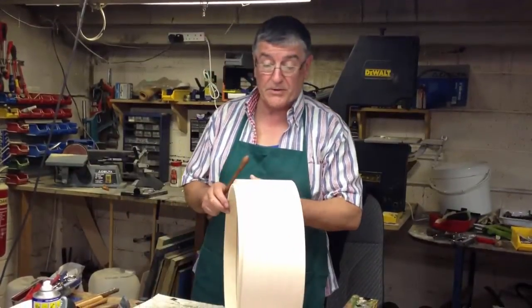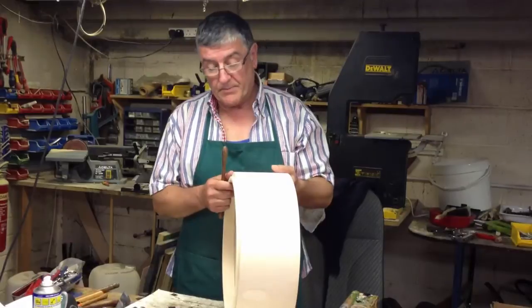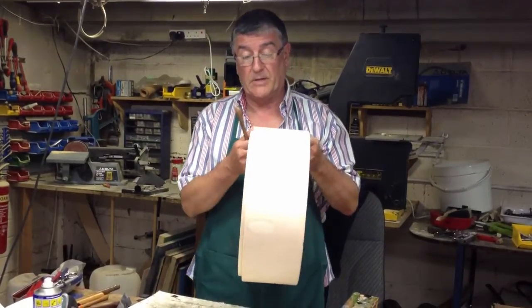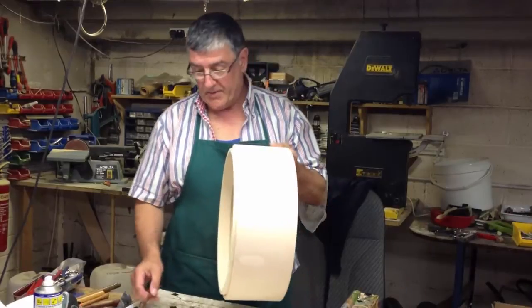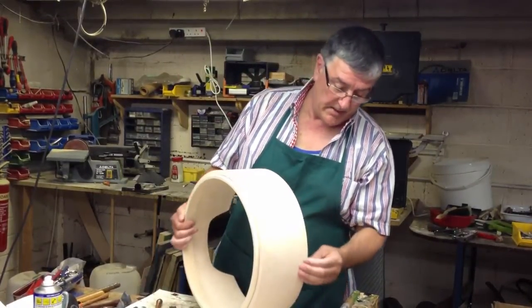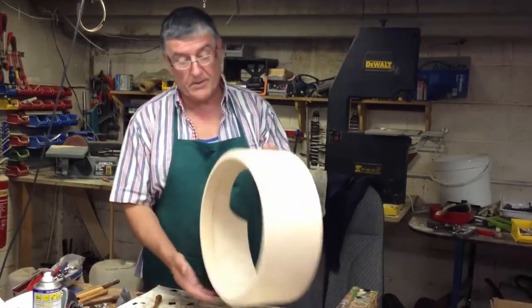Now the advantages of a tunable bodhran — a lot of people buy tunable bodhrans because they're popular, but they don't really know the advantages, the pluses and minuses. They will eventually learn, however, because with play and use it will become clear the great advantages there are to having a tunable bodhran.